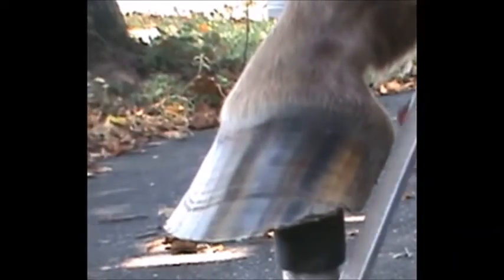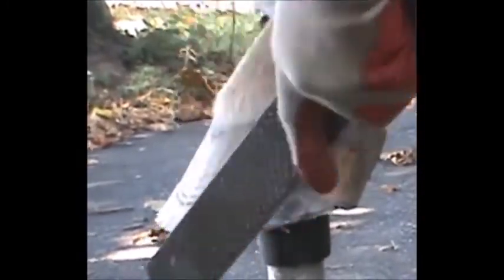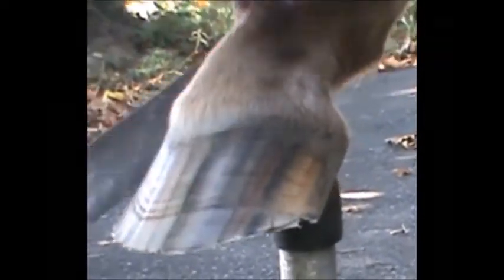On the hoof stand, we just want to take off the sharp edge. We don't want to bevel the wall. We don't want to rasp flare. It's just a simple smoothing of the wall on the bottom edge.